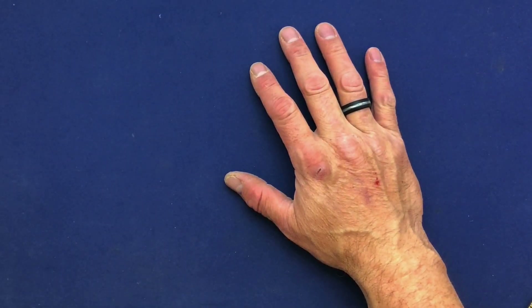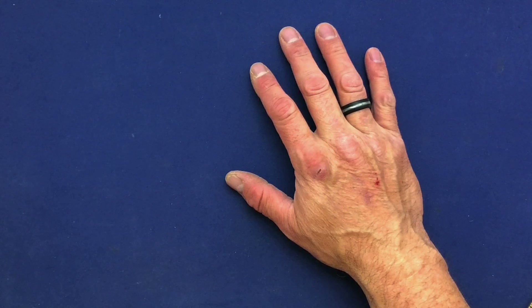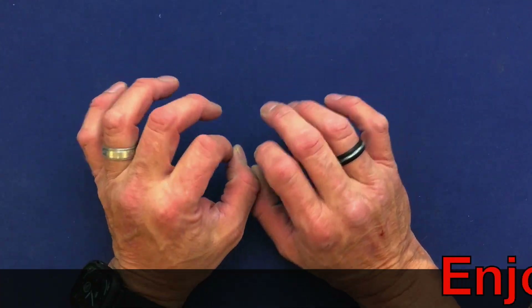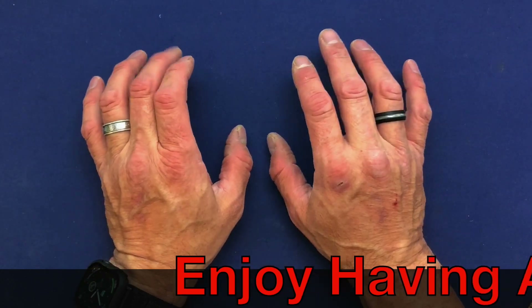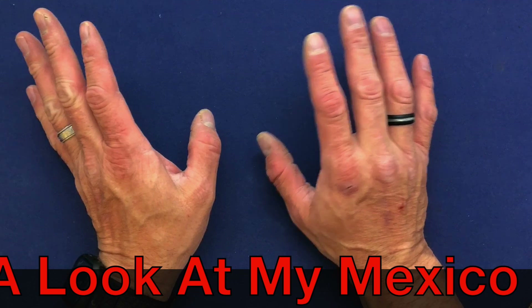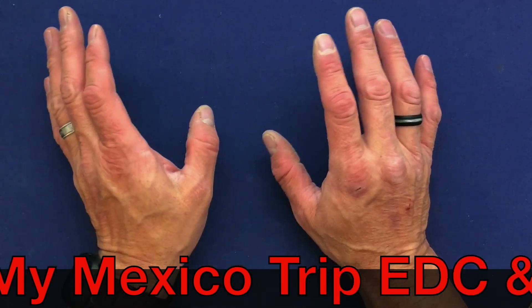Yippee-ki-yay melon farmer! Hey, welcome back knife nerds and everyday carry people, it's your boy the Big Kanucker. We're having a look at some stuff today — I'm actually on my way down to Mexico this evening, heading out tomorrow morning, and I just wanted to go over what I'm going to be carrying down there.